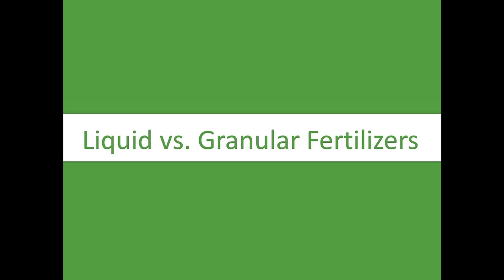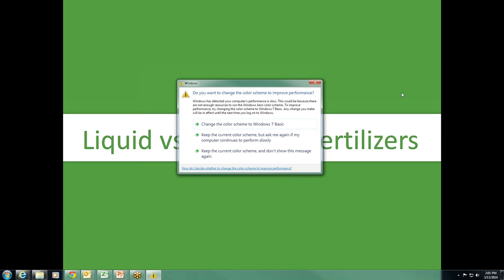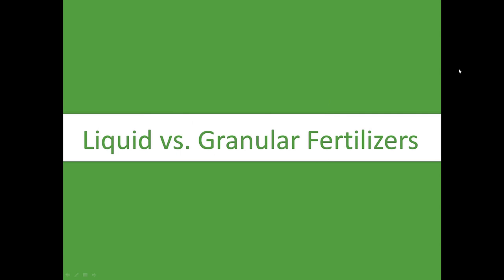How many guys are granular and how many are liquid? We have granular switching to liquid, and a combination of spring and fall granular with liquids in between.